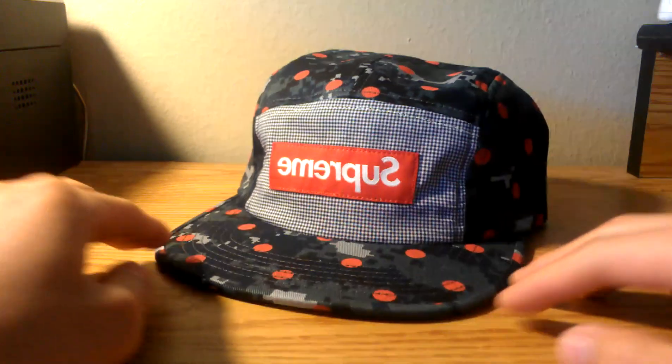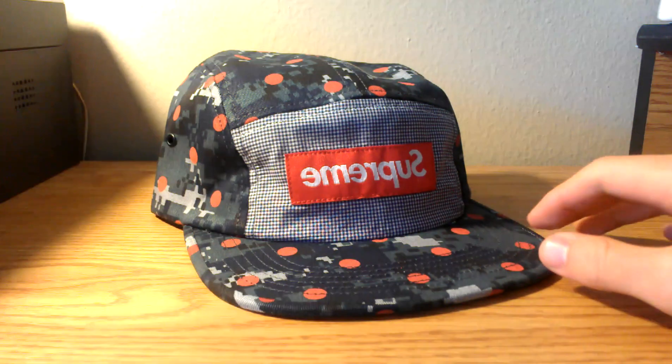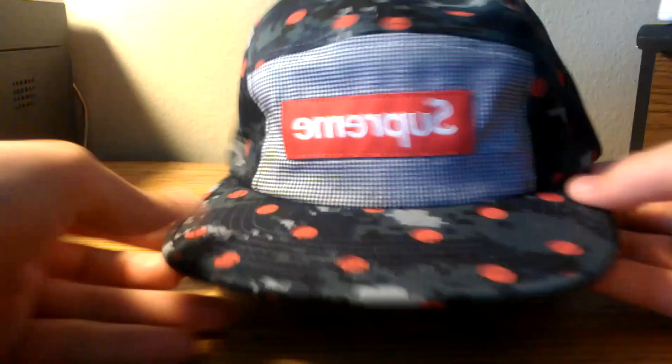What's up guys, today doing a quick look and a little review at the Supreme Comme des Garçons shirt camp cap, here in the navy camo colorway. This release is part of Supreme's Spring/Summer 2013 line with a retail price of fifty-four dollars.